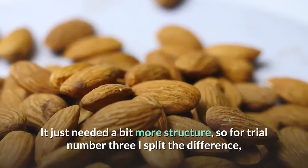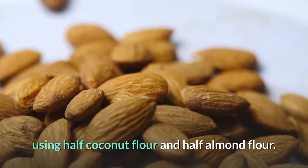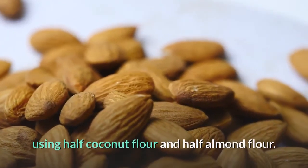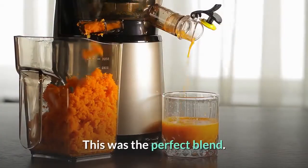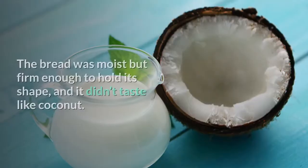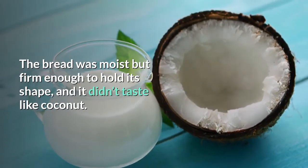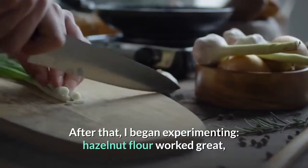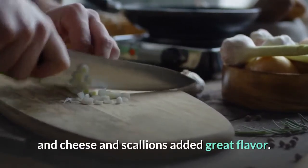It just needed a bit more structure, so for trial number 3 I split the difference, using half coconut flour and half almond flour. There's a reason they say the third time's a charm — this was the perfect blend. The bread was moist but firm enough to hold its shape, and it didn't taste like coconut. After that I began experimenting: hazelnut flour worked great, and cheese and scallions added great flavor.